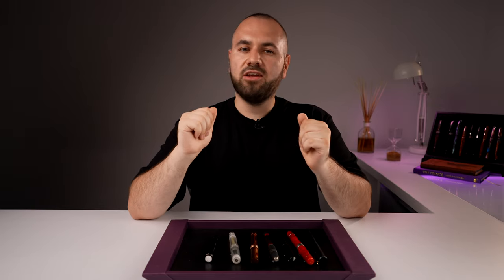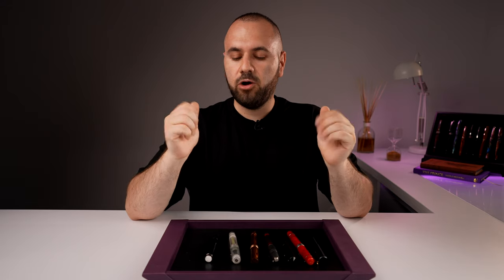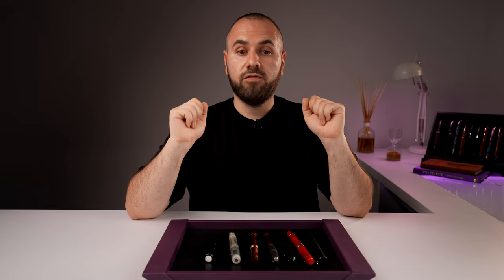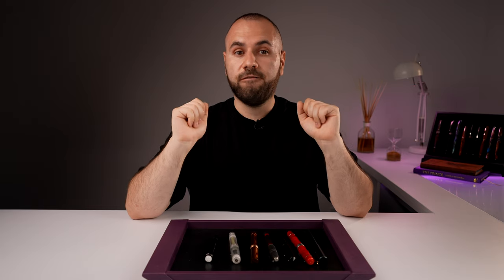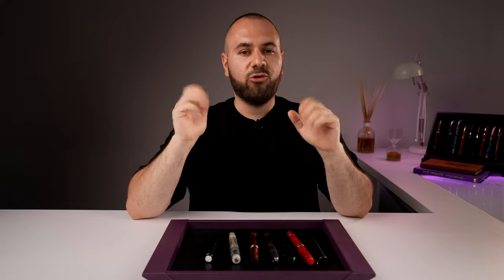Hey there, welcome! It's me, your host Amy from Penventure, and this is another Pen Talk 101 video. We haven't had one of these in a long, long time. The subject of this video will be fountain pen filling systems, types, and everything. Let's roll the intro and get back.